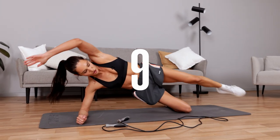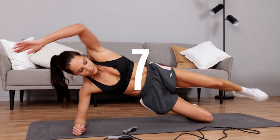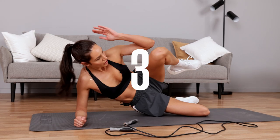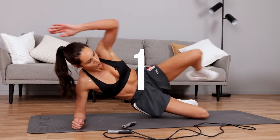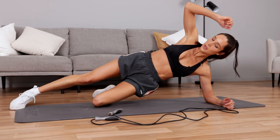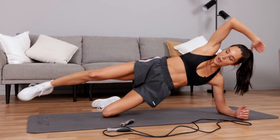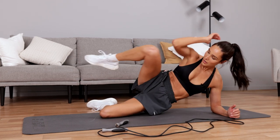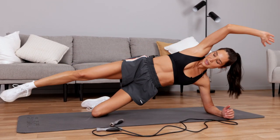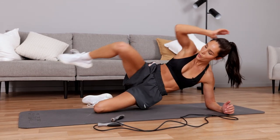You've got ten seconds to go, then you're going to swap sides. Five seconds — and swap sides. My transitions are quite fast — I don't want a long rest in between each one of these exercises. I want to get my heart rate up, I want to get my core burning.